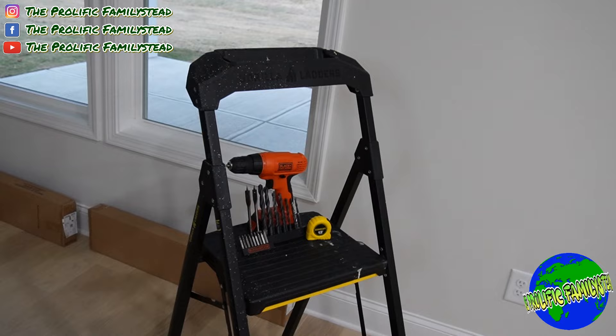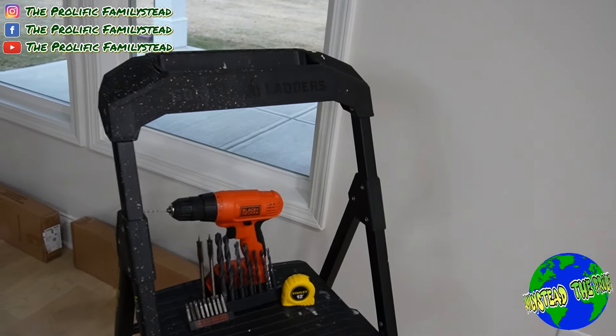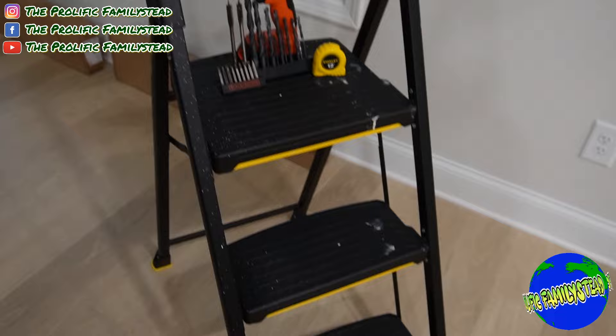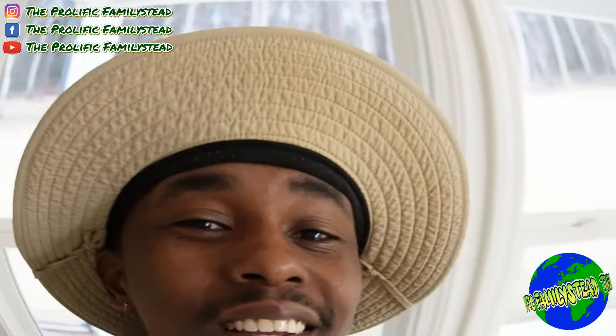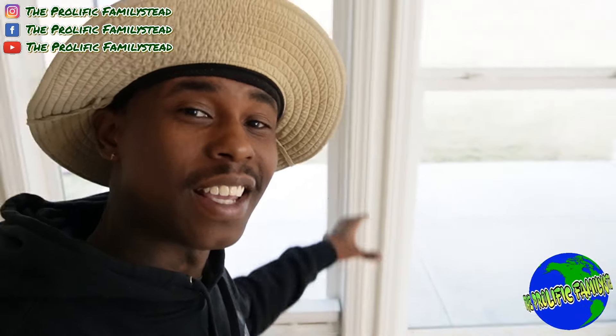That's all you need to install your own blinds, and these products all together only cost a hundred and thirty dollars. We had somebody come out and give us a quote — guess how much he said he would charge us? Two thousand five hundred dollars. And he said, 'We don't install those cheap Home Depot blinds.' I said, 'Did you say Home Depot has cheap blinds?' He said yeah.